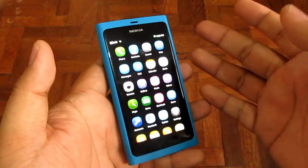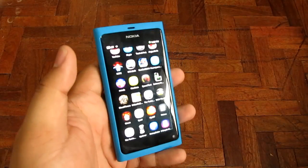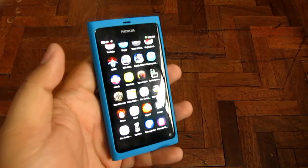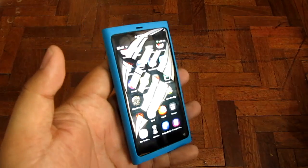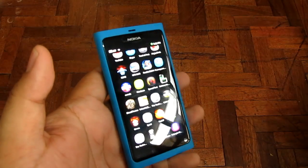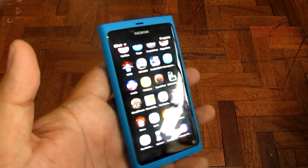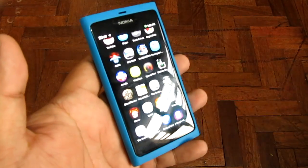MeeGo OS is snappy enough. It's got a one gigahertz processor, and this version we got has sixteen gigabytes of memory. It can record 720p at 30 frames per second. The display is 854 by 480, 3.9 inch, Gorilla Glass AMOLED screen, which makes it pretty nice.